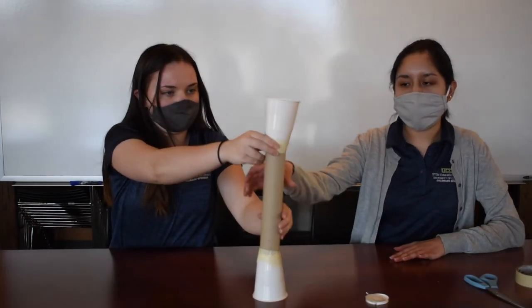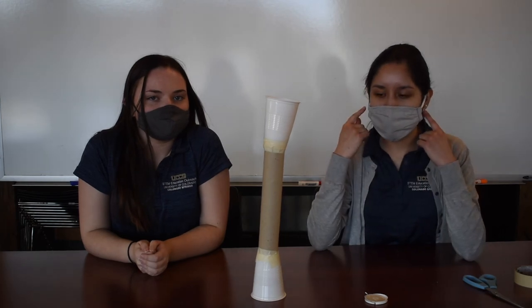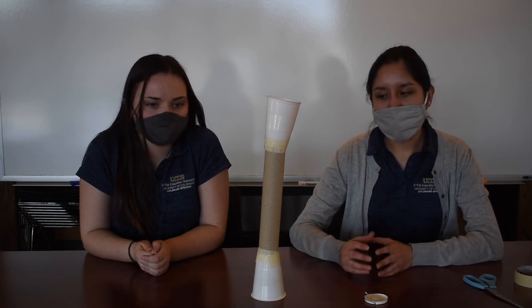This is similar to the stethoscopes that doctors use, except they have fancier ones that you can put up to your ear. Doctors can actually use stethoscopes to listen for problems with your heart and problems with your lungs. They could listen to see if you have any problems breathing or any problems with your heart beating. So the stethoscope ends up being a very useful tool in medicine.